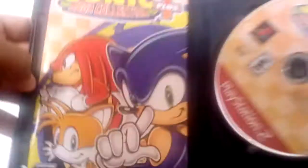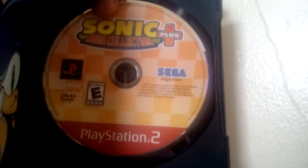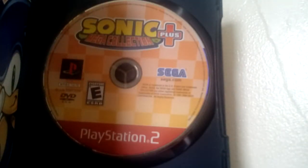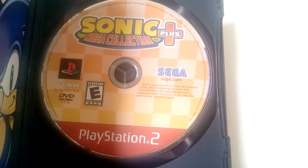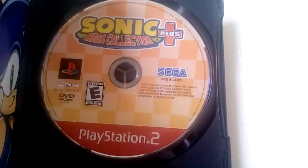Let me try to open it up — and I got mine complete! Here's the CD-ROM. As you can see, let me focus on it a bit — there you go. As you can see, it has a checkered background.